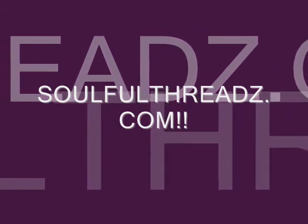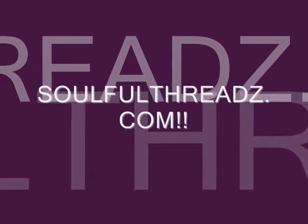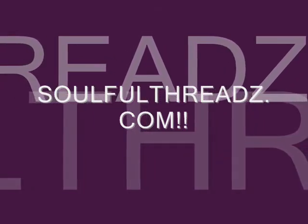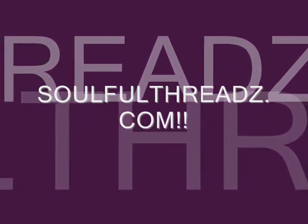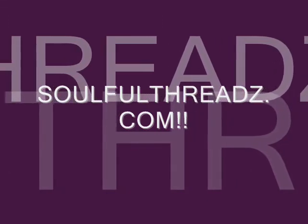This video is brought to you by soulfulthreads.com. Design your natural soul and hair care. Check us out for the latest in fashion, accessories, hair care, tutorials, and so much more. Again, that's soulfulthreads.com with a Z. See you there!